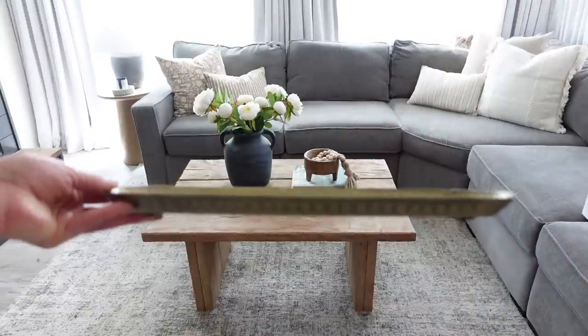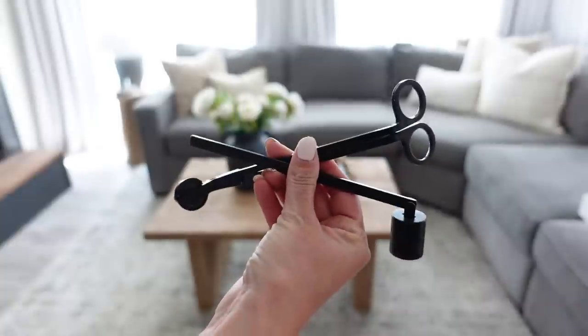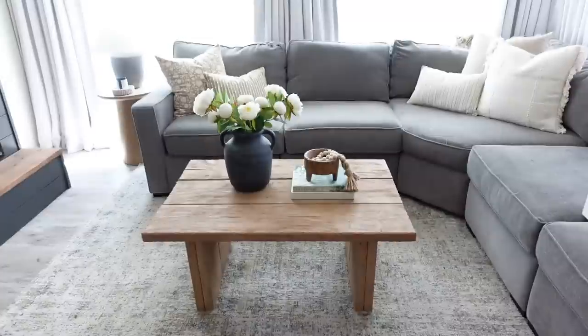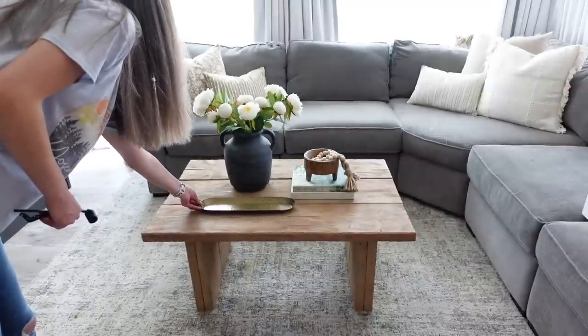Taking this gold tray and these wick trimmers and candle snufflers, I'm going to be placing that onto the coffee table along with one of my favorite candles.